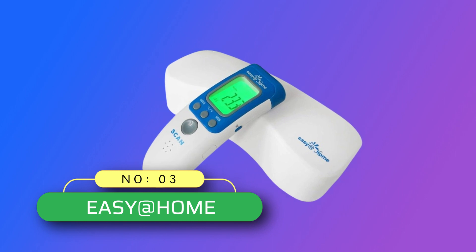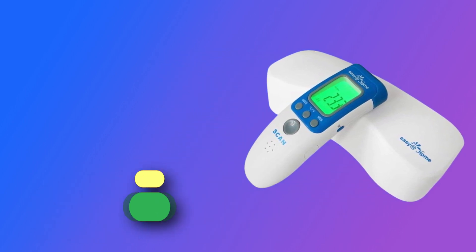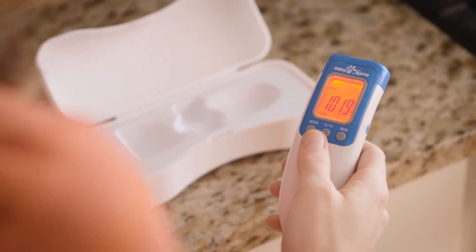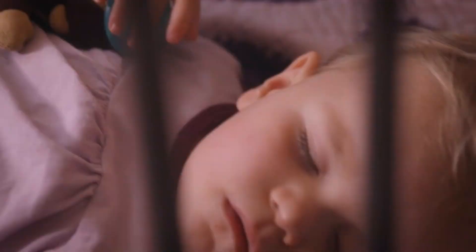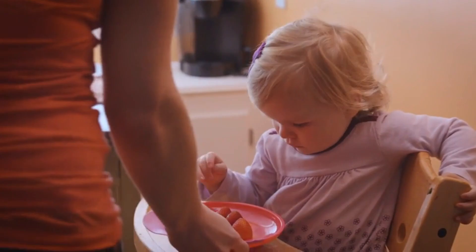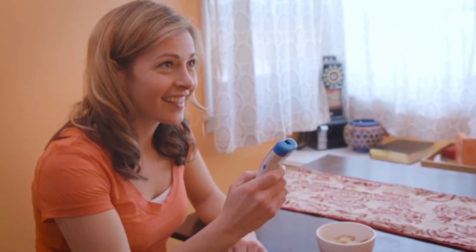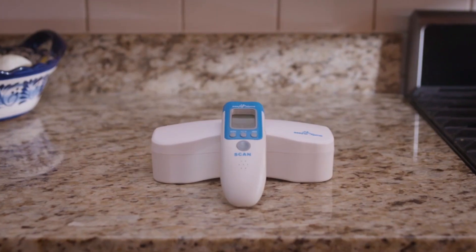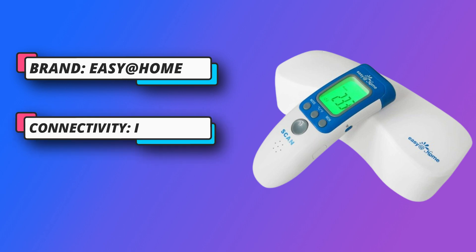Number 3: Easy at Home Infrared Thermometer for Adults Made in USA. Non-contact forehead thermometer for kids, children, and adults. Takes accurate temperature in one second — a great choice for family, nursery, and school. Thanks to Easy at Home's advanced infrared detection system, the NCT-301 can take body temperature, object surface temperature, and room temperature within one second. Large LCD screen with green, yellow, and red indicators for normal, elevated, and high fever temperatures.